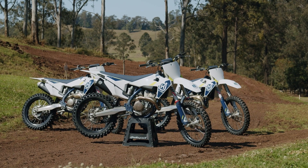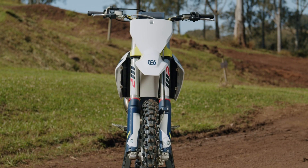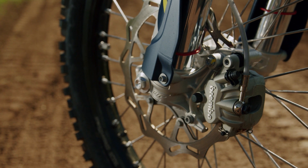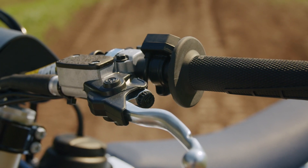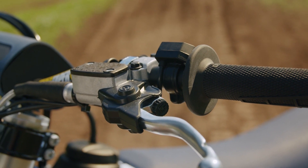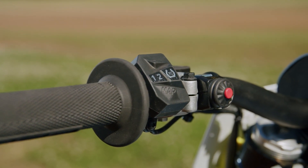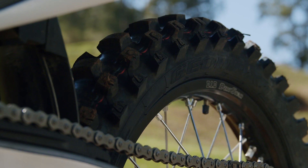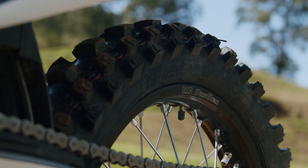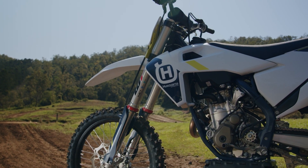These bikes really come out looking good. They have the Brembo brakes, Pro Taper bars, hydraulic clutch, dual map settings on the bar, traction control, Dunlop tires, DID Dirtstar rims, and machined hubs. These bikes just have it all.